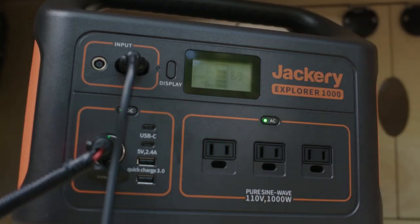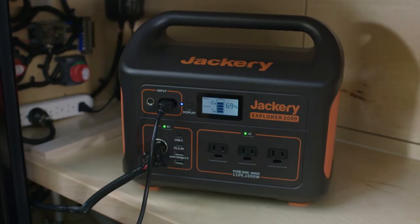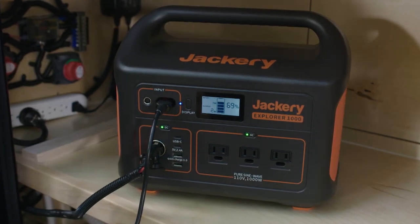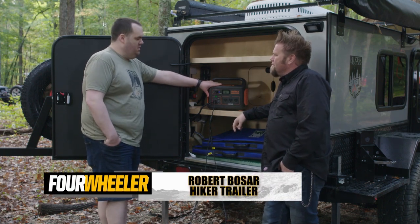Last night while we were chilling around the campsite, we were actually running all of these trailers off this bad boy right here. What is this? So in addition to the onboard batteries that we can install, this is what's called a solar generator. This is a Jackery Explorer 1000, which has just over a thousand watt hours of power.